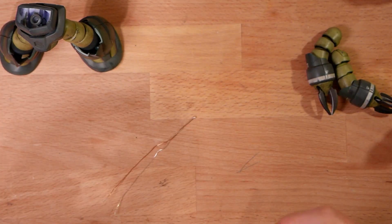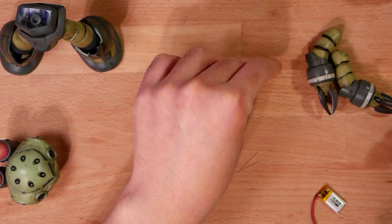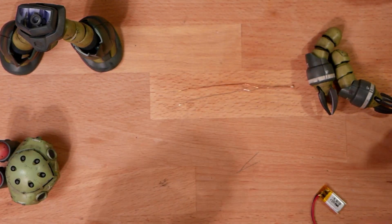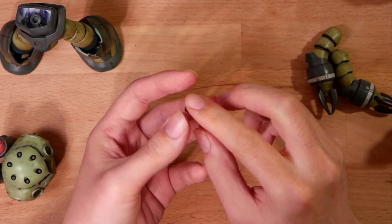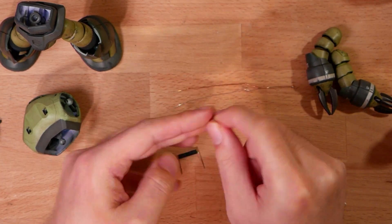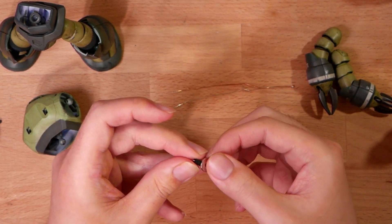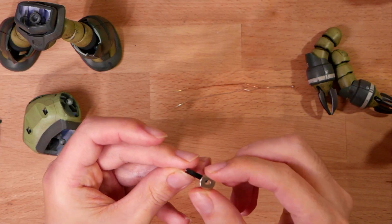It would be really annoying if we can't control the LEDs at all, and I don't want to do any destructive modifications to the build. So we'll be using a magnetic switch — it switches on when you put the magnet on it and switches off when you take the magnet off. I can just put a piece of magnet on the back of this Z'Gok and take it off when I want the lights off.